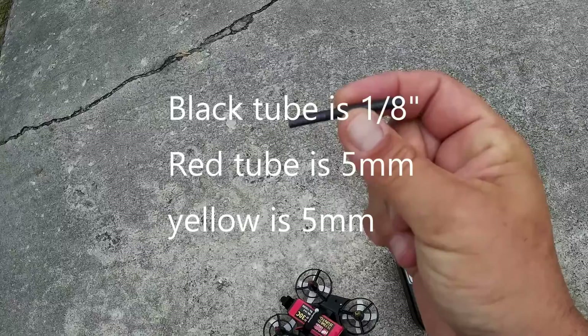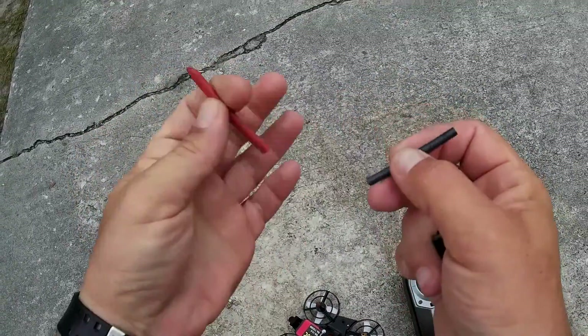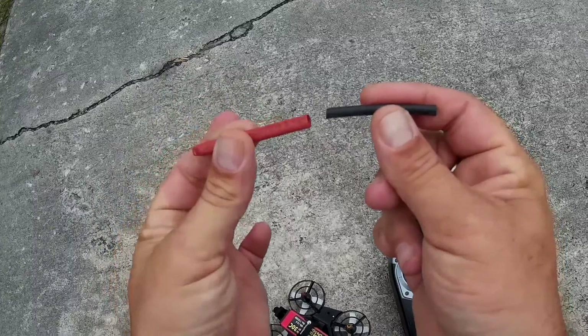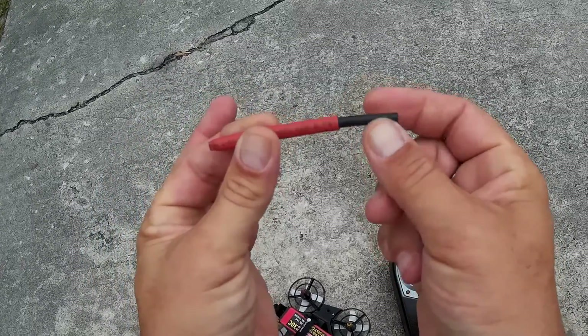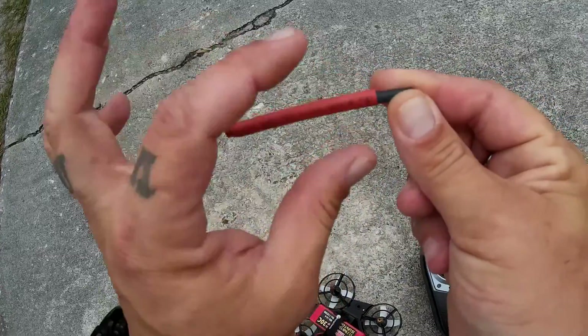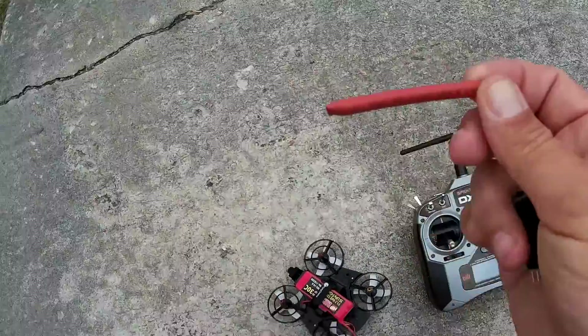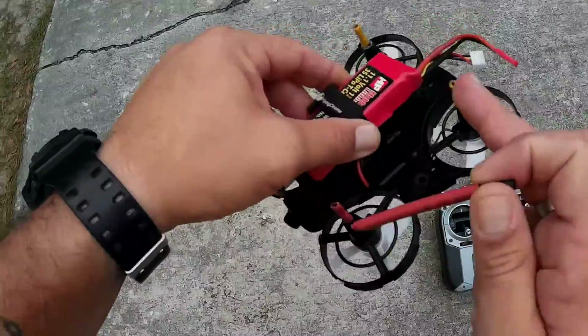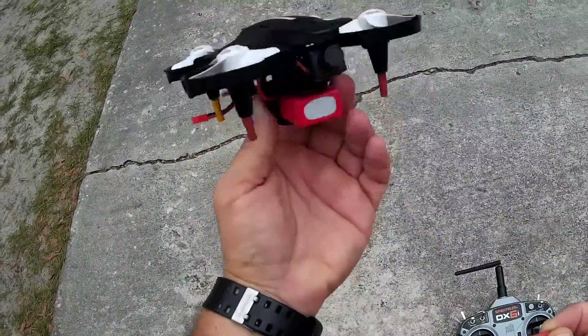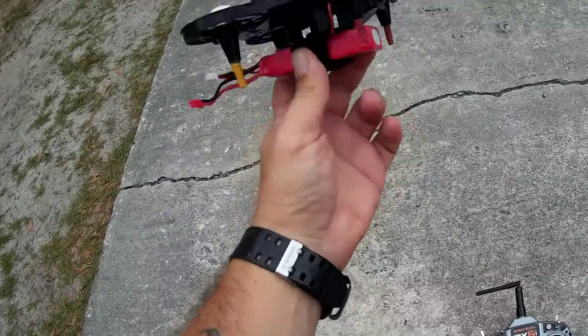I will put in the description the size of this tube — I'll have to go back and check it. Then what I did was I put some colored tube over the top of it and just took my lighter and melted it to the outside, with the red in the front and a little yellow in the back. Just to give it a little orientation if you're flying line of sight.